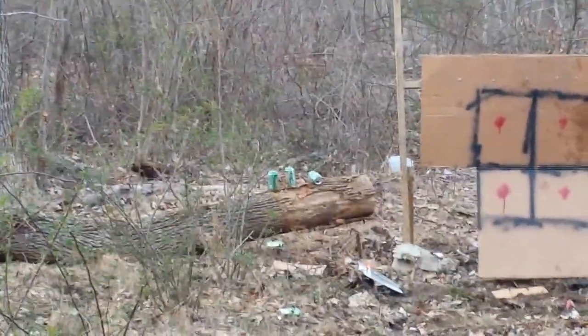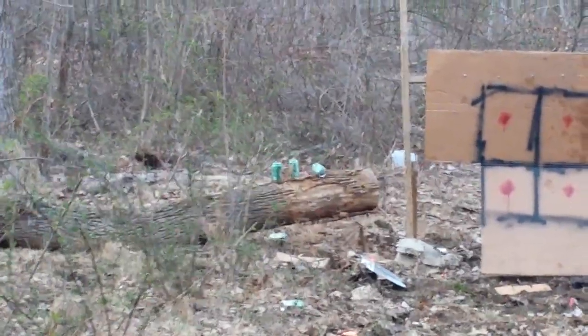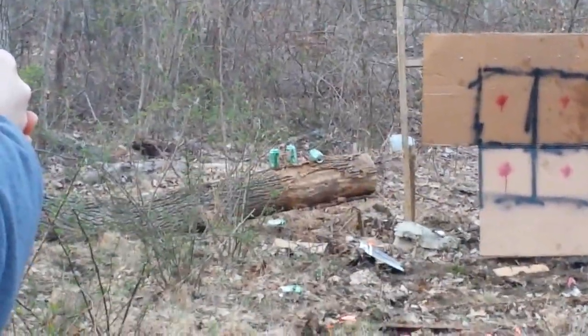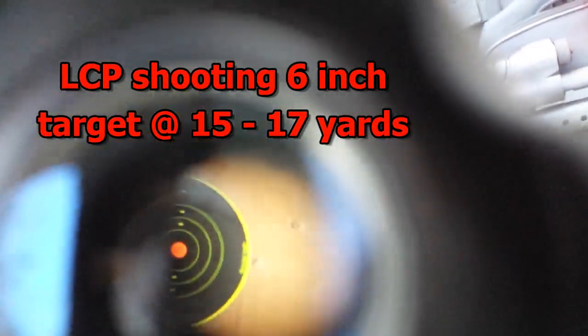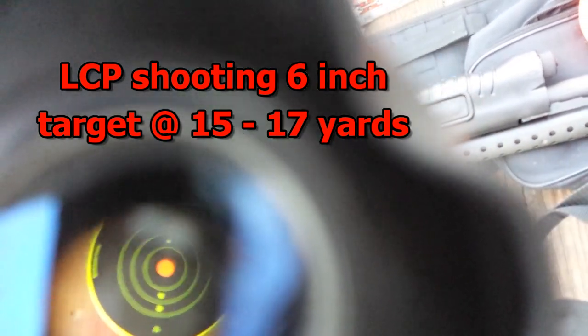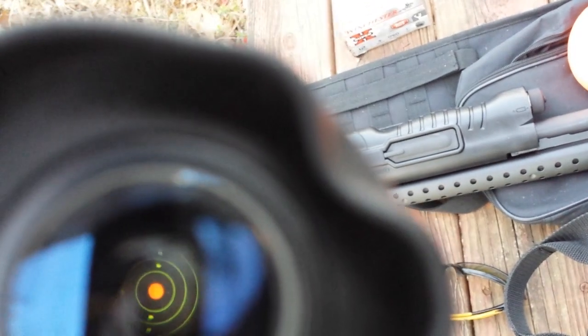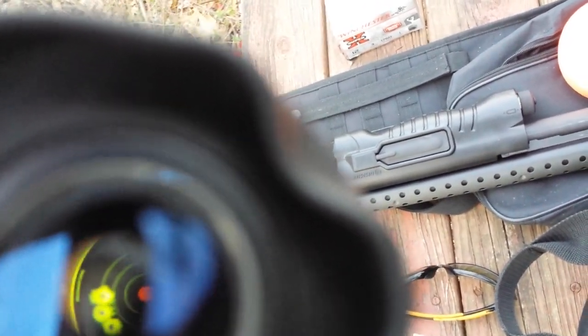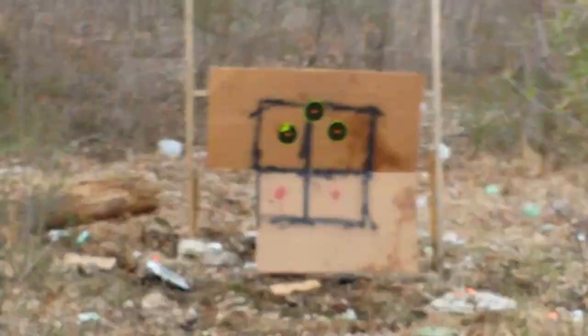That's not fair, you're using a 1911! I'm going for the one that's laying down. So far Justin's winning — he took out two cans in one shot, almost three with a split bullet. I had to take two shots — sorry about that. Same thing on the LCP: let's see what she's got at 15 to 17 yards. Grouping is good — you got them all. Nice job.